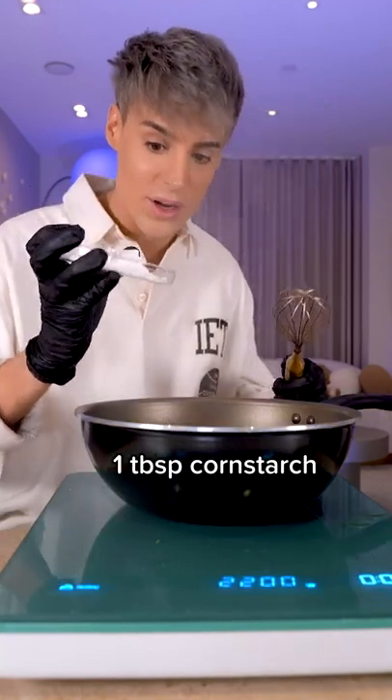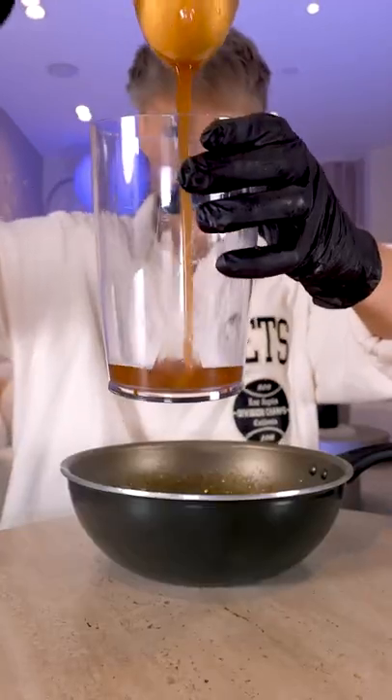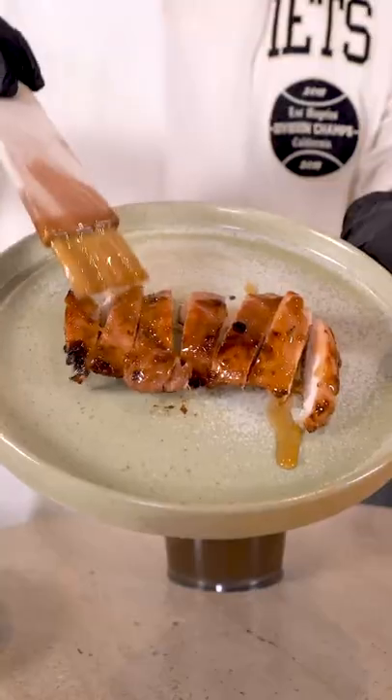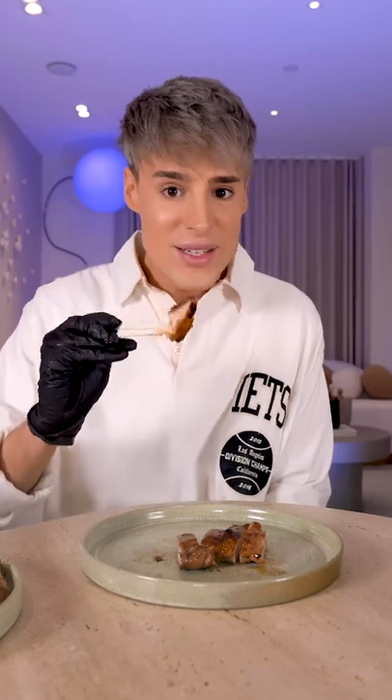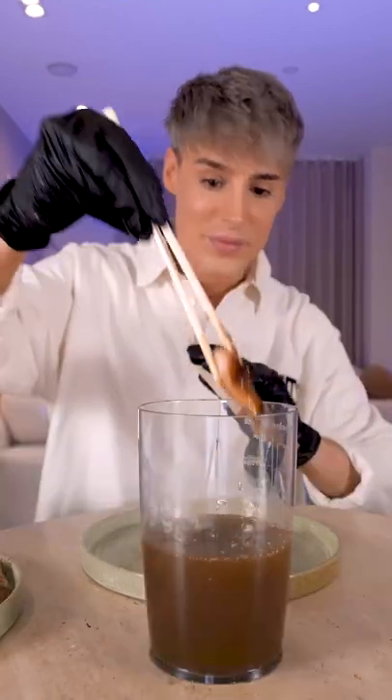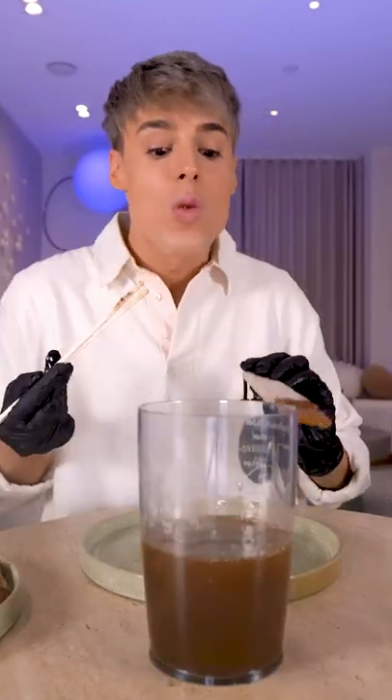We're going to add some cornstarch after transferring. This is a good recipe. That's what they do — they apply the sauce after cooking. That is the recipe.